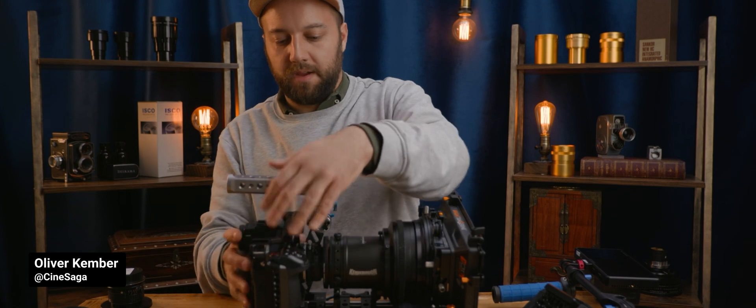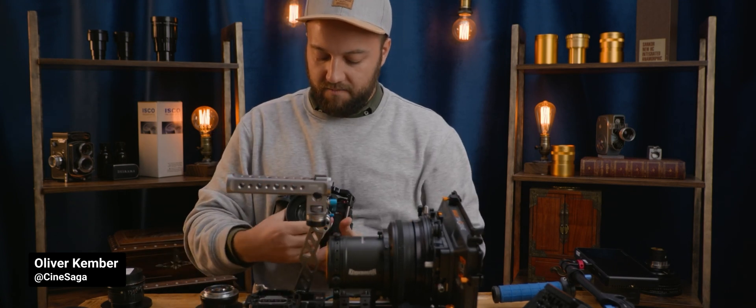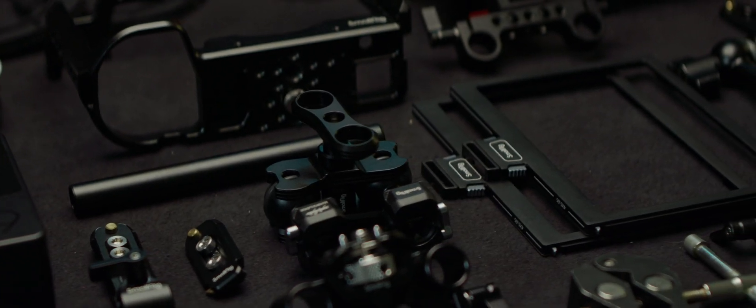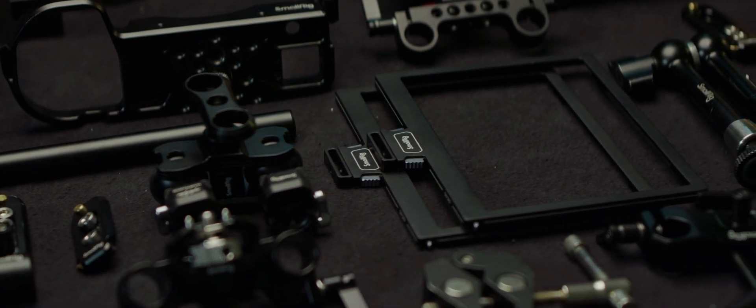This is not the only solution either. Oliver Kember from Cinesaga, for example, prefers to pop the camera itself out of the rig for a quick lens swap. The approach outlined here is a shortcut — you can customize it further to fit your own preferences. This type of custom rigging is at the core of filming with anamorphic adapters, opening the door for infinite approaches and setups. This is where SmallRig thrives by offering an extensive catalog of parts for you to pick what works best for your case.